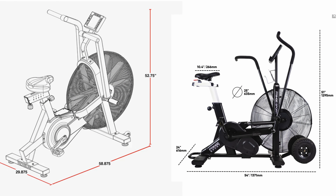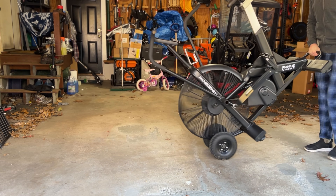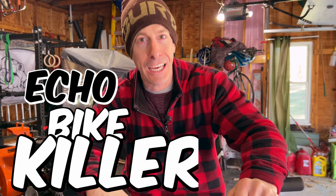An air bike takes up a relatively small footprint in your home gym, which is ideal because space is typically at a premium. An air bike delivers exceptional performance, and I personally would take this over an elliptical, a treadmill, a ski erg, or even a Concept 2 rower. The Fringe Sport Raptor was absolutely designed and built to be an Echo Bike killer.